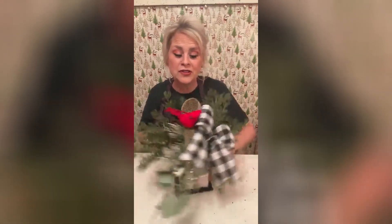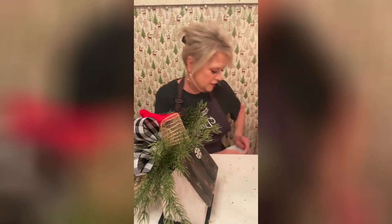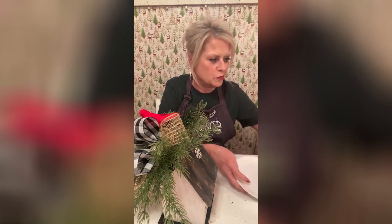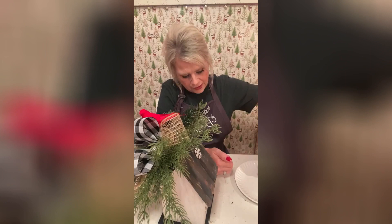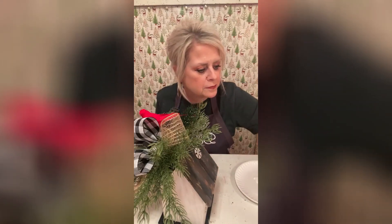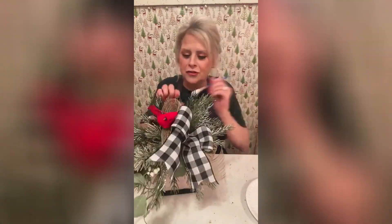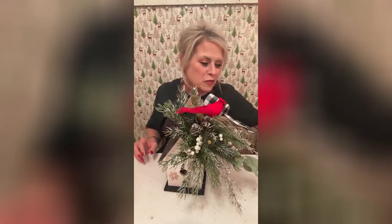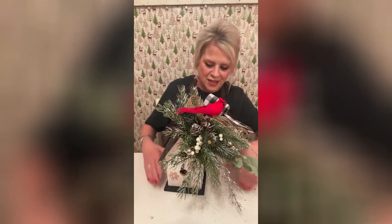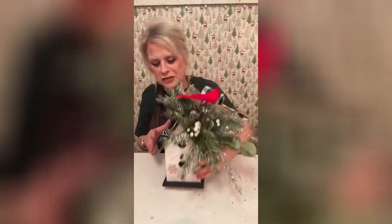Now all we've got to do is tip our beautiful greenery there. I'm going to get another plate because I went and put stuff in the other one, and I'm not going to need much — I'm just going to tip it a little bit. I know that bling stands out, doesn't it? I'm glad y'all like this. Even with our little red bird — you're all ready for winter.